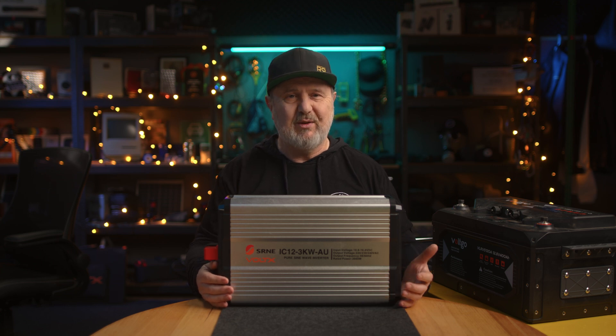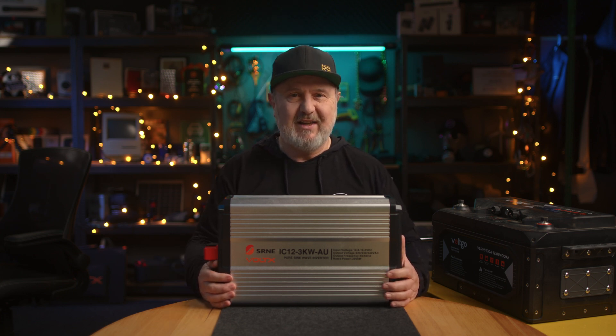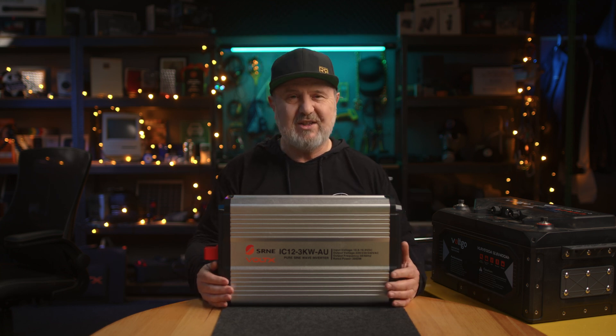It also has over-temperature protection — if it's buried under sleeping bags in an RV and drawing a lot of power, it will shut down to protect the electronics. Its operating temperature range is huge: minus 20°C up to plus 60°C — basically all of Australia, from Perisher to Marble Bar. Relative humidity should be less than 95% — don't put it in a steam room. The IP rating is IP20: a 12.5mm test finger cannot enter the unit, which is basic electrical safety, but it is not weatherproof. You cannot use it outdoors or expose it to water — it's an indoor-rated inverter.